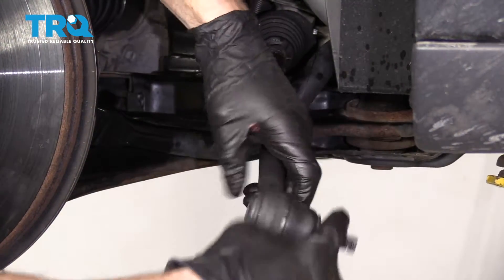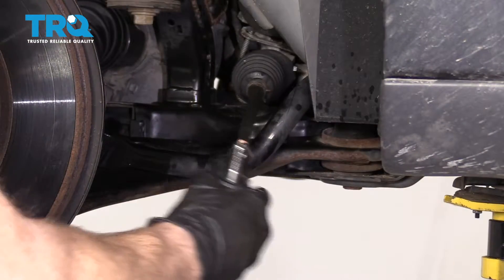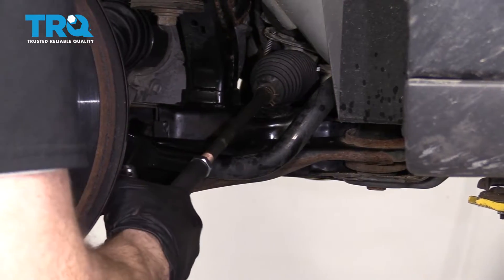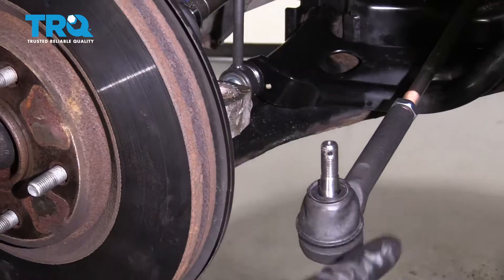Count turns one, two, three, four, and so on until you reach 21. Then put your outer tie rod end stud through the knuckle.